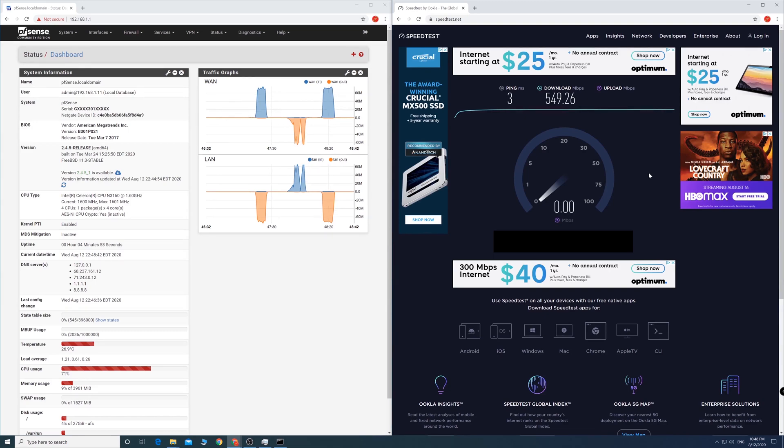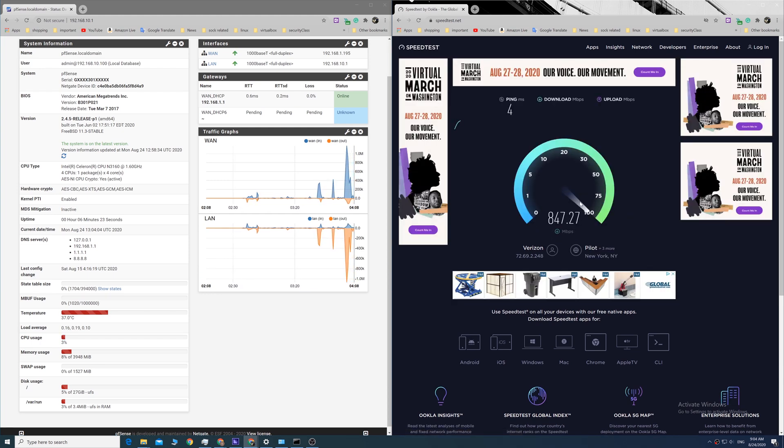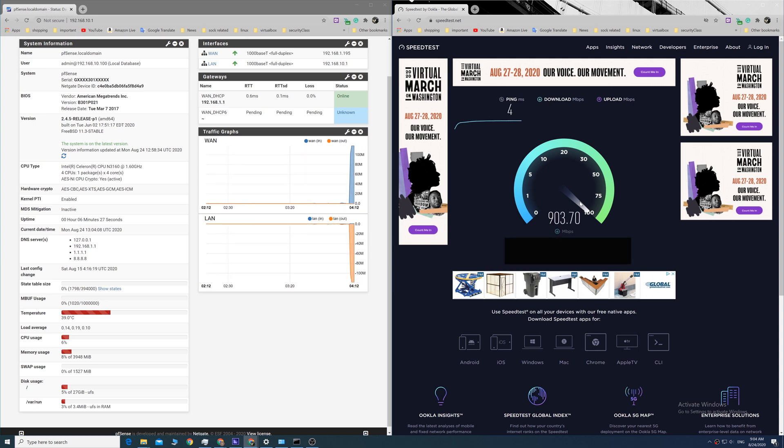After the driver was installed, we could see the router behave as it should. I've been testing the router for about a week now and I can confirm it's fully stable.